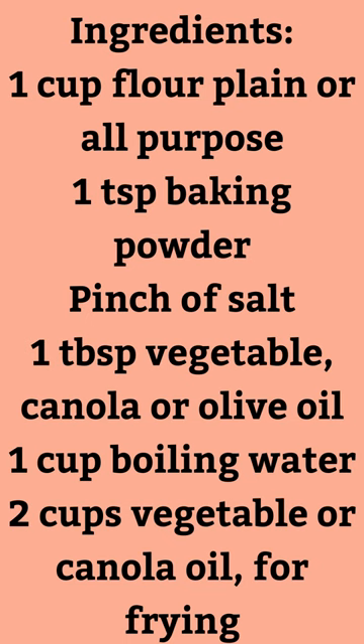1 cup flour, plain or all-purpose. 1 teaspoon baking powder. Pinch of salt. 1 tablespoon vegetable, canola, or olive oil. 1 cup boiling water. 2 cups vegetable or canola oil for frying.